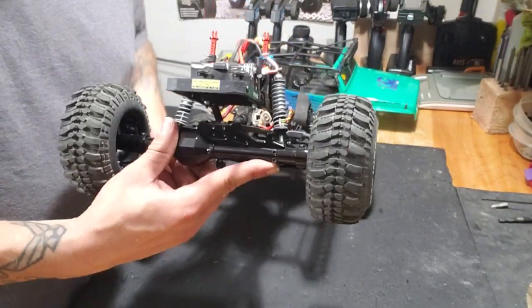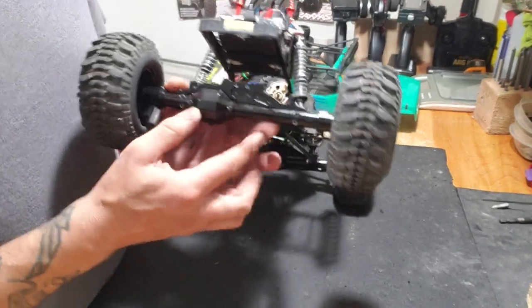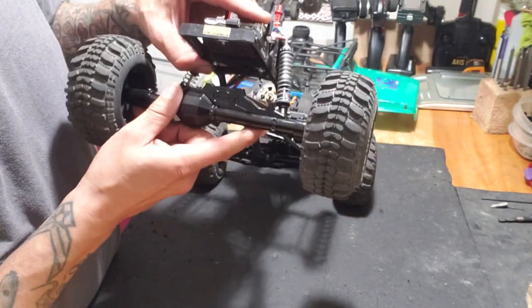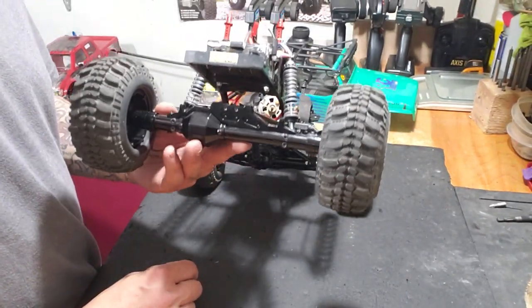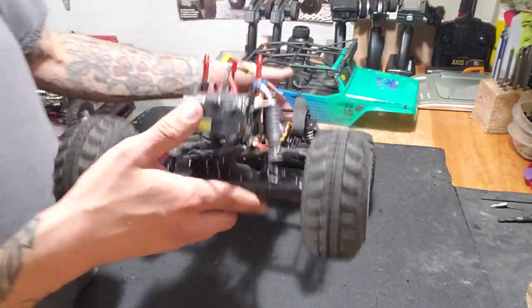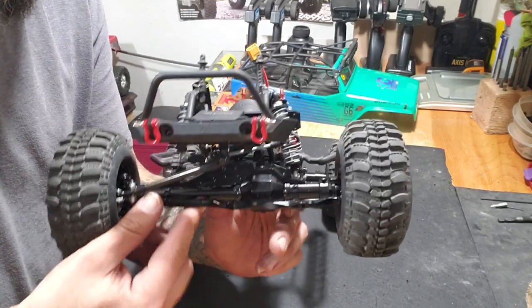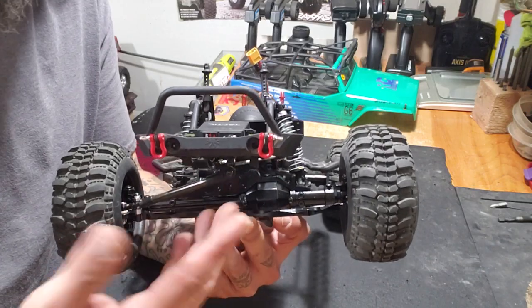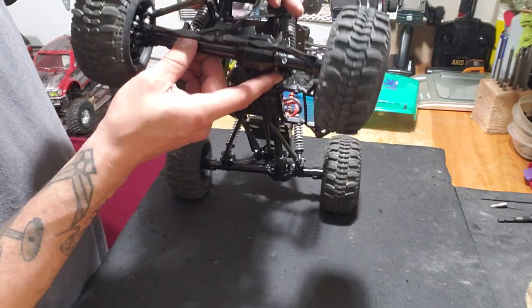The AR60 axles I got off Amazon — Amazon specials. They're all metal, steel and aluminum parts, and so far they seem to be very good quality and durable. I ran it a couple of times and they seem fairly well made. I got these for $96 and change, delivered right to my house, which I think was a steal.